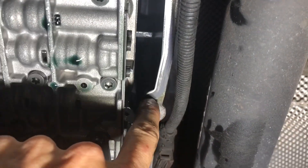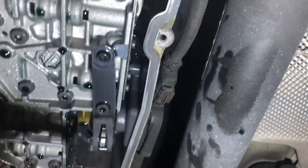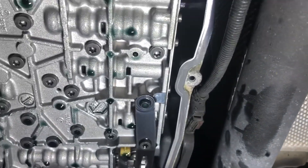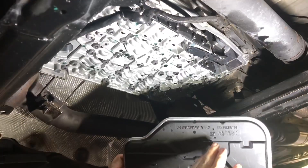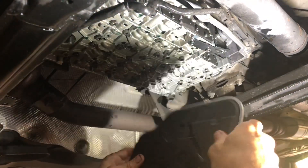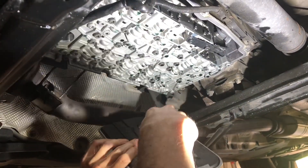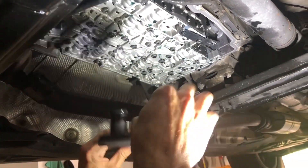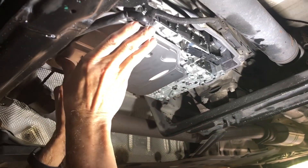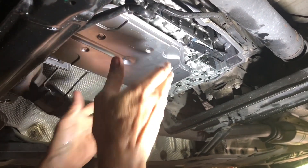Next you want to make sure where the pan gasket is going to contact the bottom of the transmission case is all clean, so I'm going to wipe that off carefully all the way around. I've got the new filter - it's a Mercedes part PA 66, exactly the same as the one I pulled out. When you go to put the new one in, use some of this used transmission fluid to make sure the O-ring is lubricated, and it just pushes right back up into the hole, and then you're ready to put the pan in.